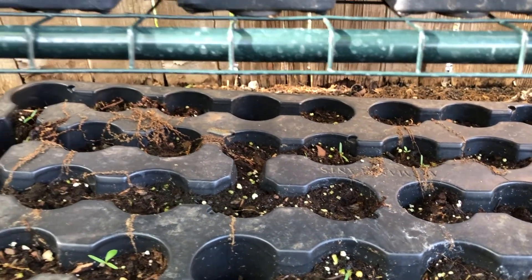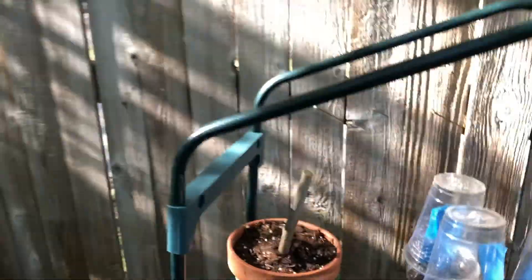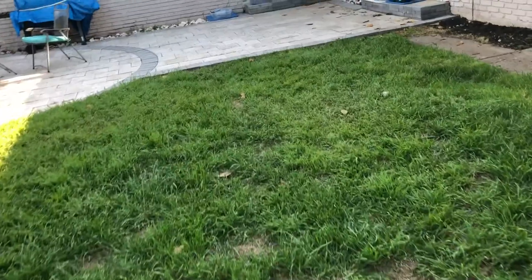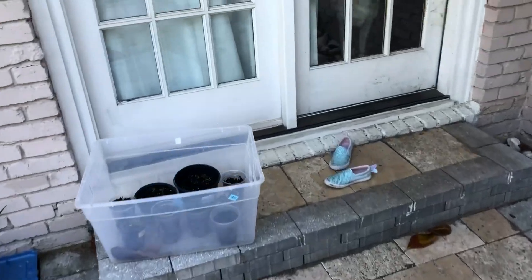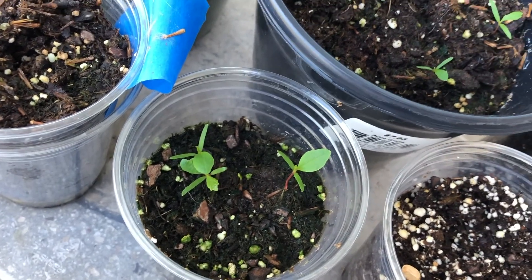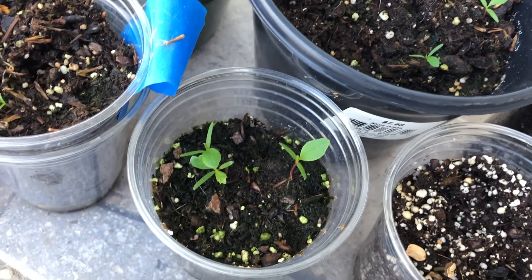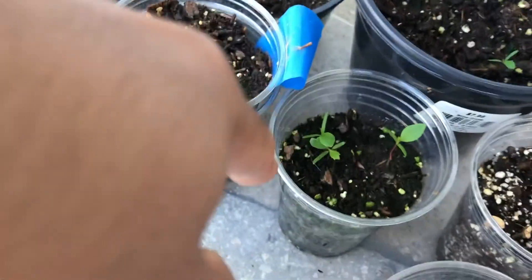The reason you see empty ones is because I took those out and transferred them onto individual pots — I'll show you that real quick. These are some specific healthy ones that I moved, and some of them are actually doing a little bit better, grown a little bit faster. I'm going to guess it has to do with less crowding and they have a little more depth for the roots to go down, so they're just thriving a little bit better.